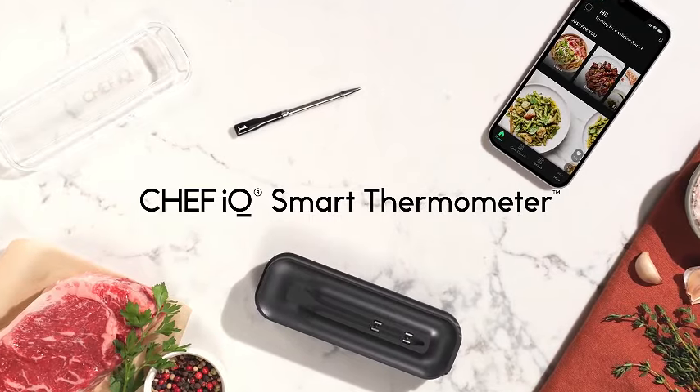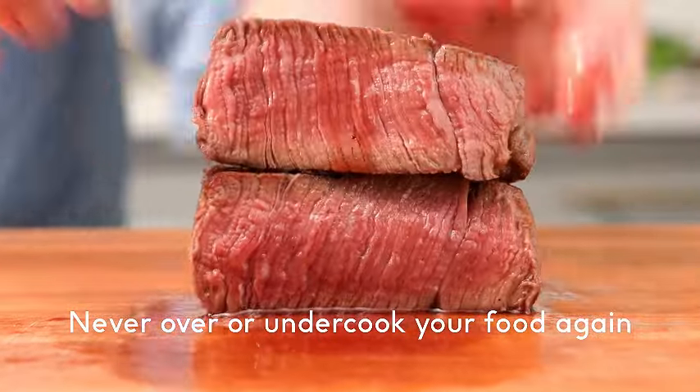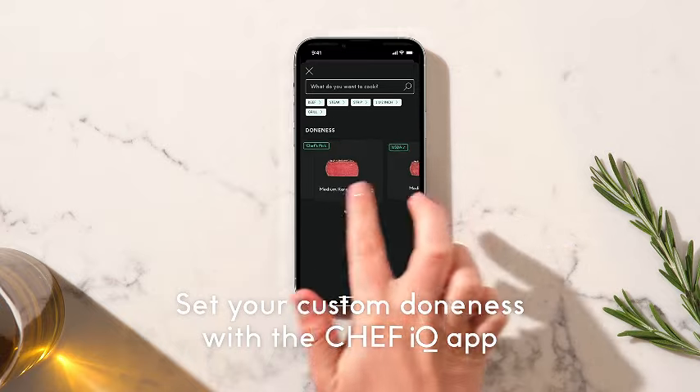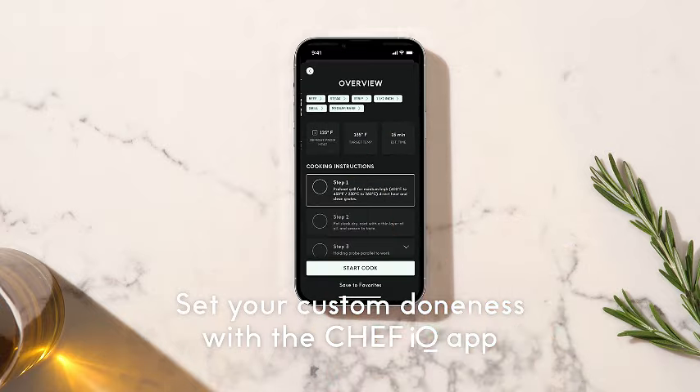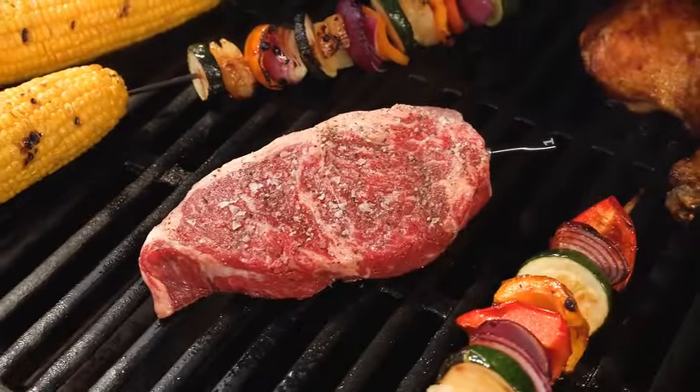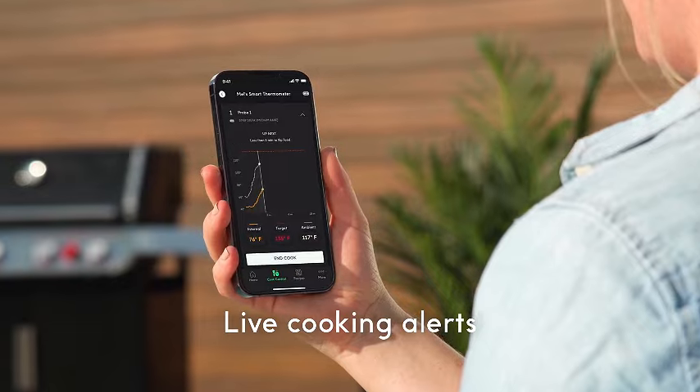Introducing the Chef IQ Smart Wireless Meat Thermometer, a game-changer for your culinary adventures. This device boasts an ultra-thin probe and unlimited-range Bluetooth connectivity, allowing you to remotely monitor your barbecue grill, oven, smoker, and even air fryer.